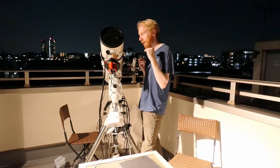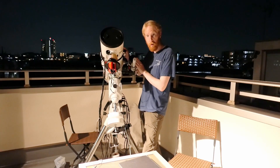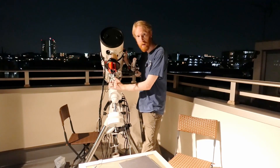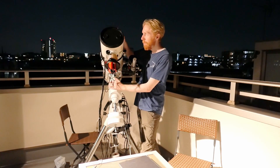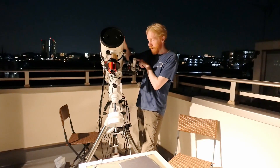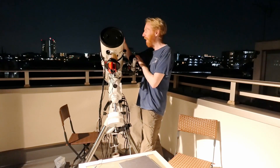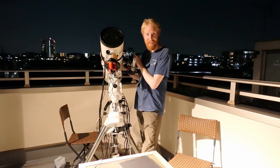When you have two scopes imaging from the same mount, you could be dithering the main scope — effectively moving the field of view — while the secondary scope is still doing an exposure. That's bad. So synchronized dithering is a feature available in the free and open source imaging software called Nina, which is awesome.